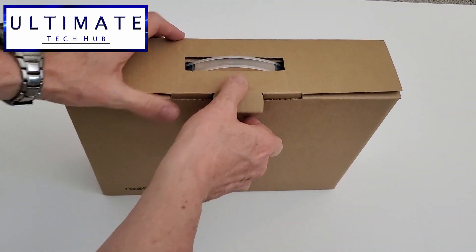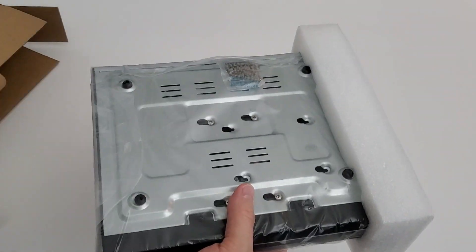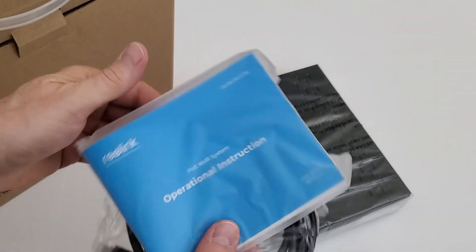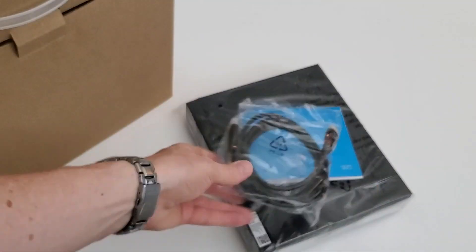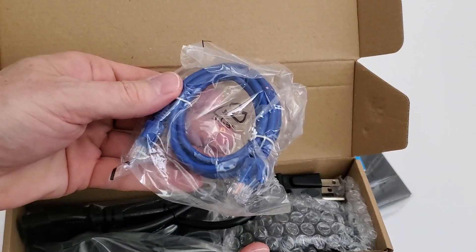Now let's take a look at the 2TB NVR system. The first thing I noticed was this is pretty lightweight — it's really nice. Here's the instruction guide and the setup guide; it's pretty thorough with a lot of information. And here's an HDMI cable, a network cable, a power supply, and a mouse.